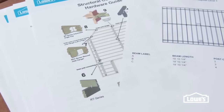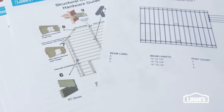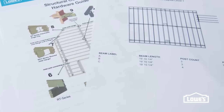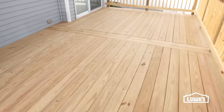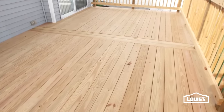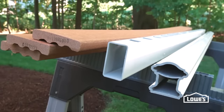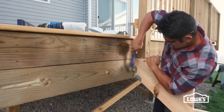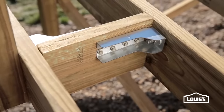Once you have a basic layout, bring it to Lowe's to have an associate put together a professional plan and materials list. For materials, treated lumber is the standard to withstand weather. With wet pressure-treated lumber, you'll need to let it dry before staining. As an alternative, consider upgrading the decking and railings with composite materials, and always follow the manufacturer's recommendations for fasteners and structural hardware.